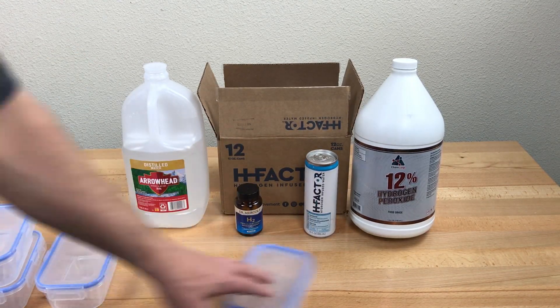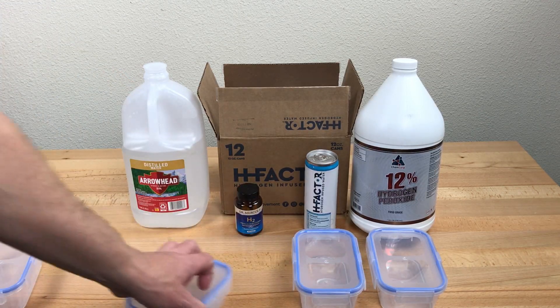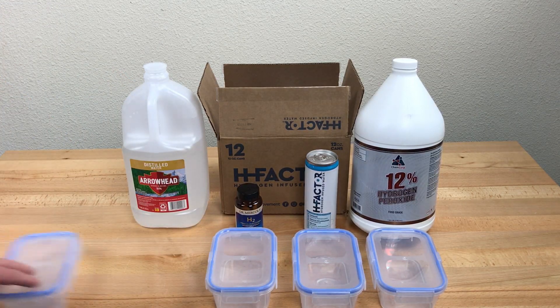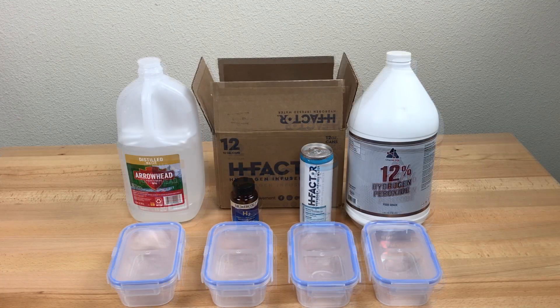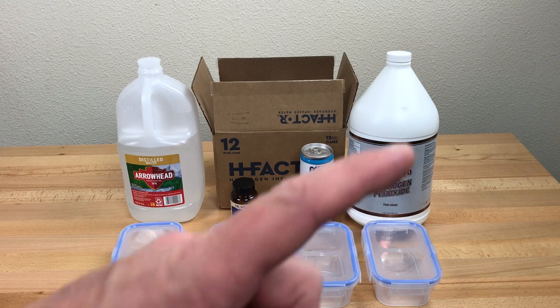We'll try some keys in hydrogen peroxide, in this hydrogen water, in this magnesium tablet water, and in plain distilled water. I should also mention that I've been chatting with Jeff Burt, who's doing some retrobrite experiments of his own. He's trying different concentrations of hydrogen peroxide, but he's also planning on trying some electrolysis to generate hydrogen gas and oxygen gas. When he posts his video, I'll post a link up there in the corner.